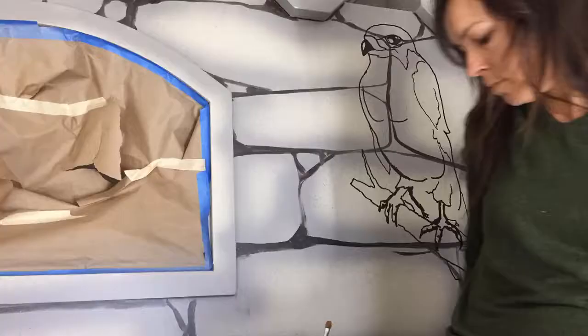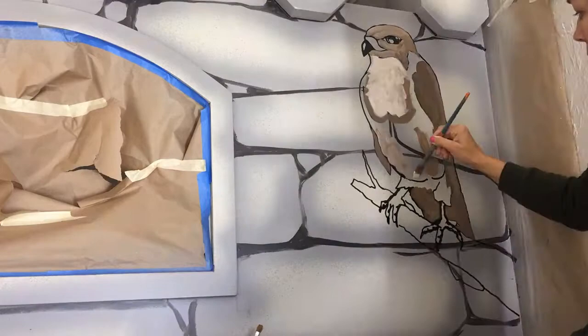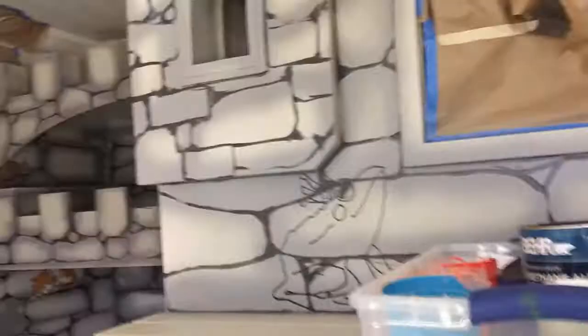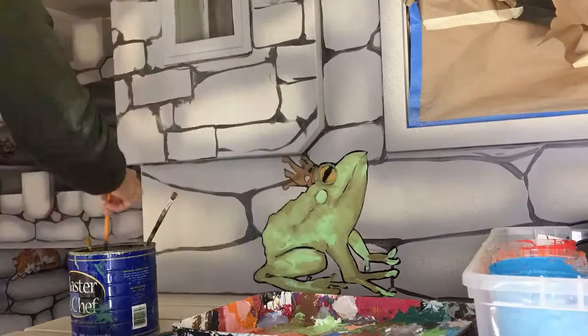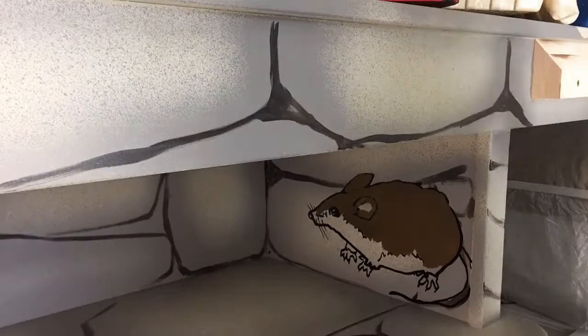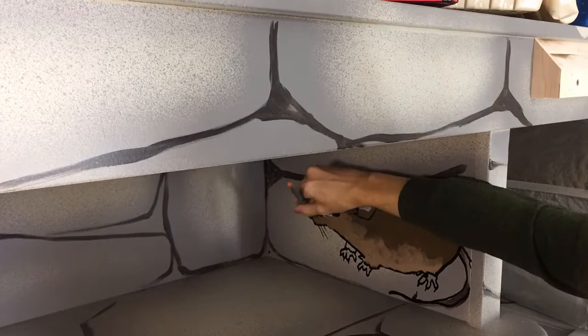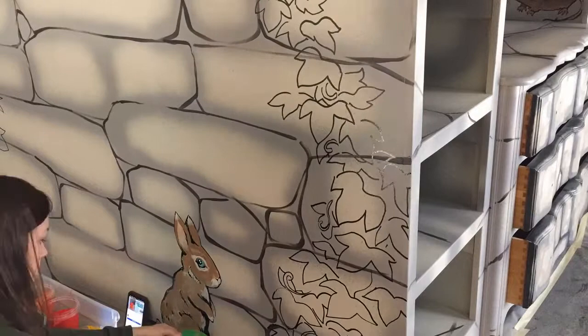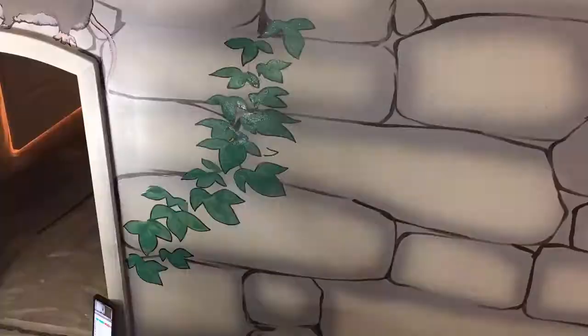I'm going to throw in a red-tailed hawk here because I've been seeing them all over the place lately. Every castle needs a frog prince. I love painting plants, and I find one of the easiest methods is to go in with your darkest green and do the shapes of your leaves, then just come back in with a mid-tone or even a highlight when you really want it to pop.